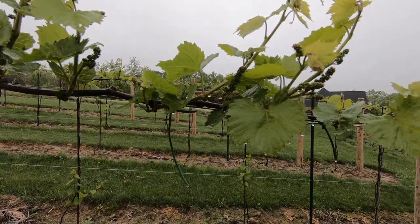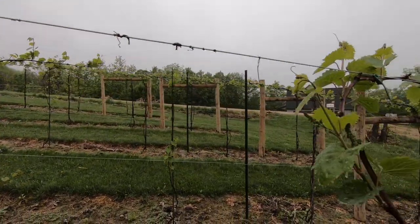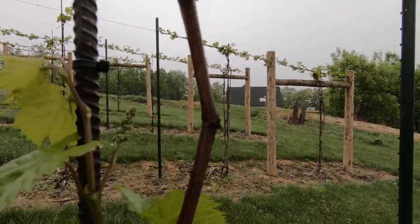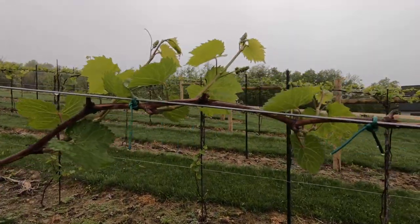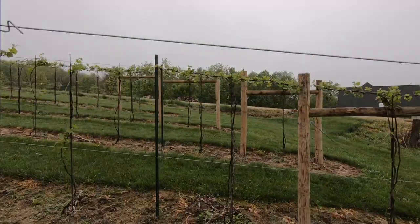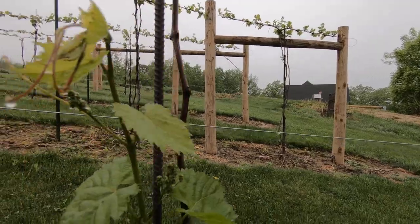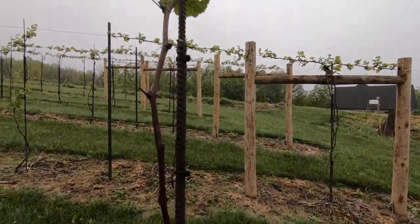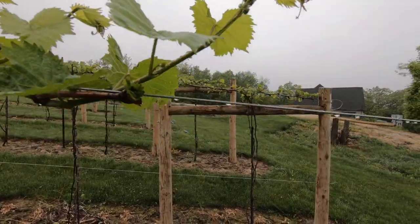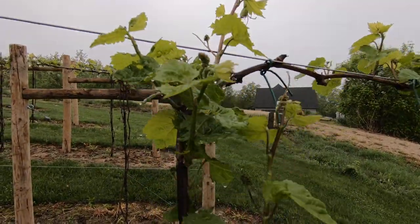Once I get to the end of the row — I have four more vines — I'm going to take a quick peek at a vine right in the woods here. I can't remember if I killed it last year. Close proximity vines you really don't want because they can be a disease vector, and I had planned on killing it.